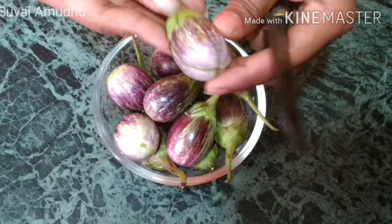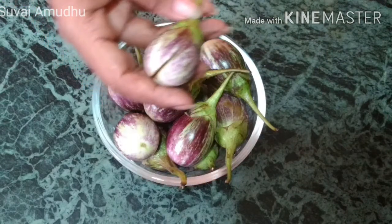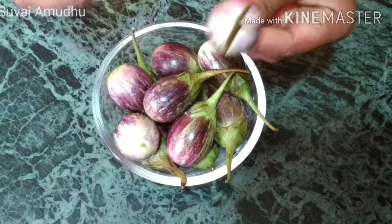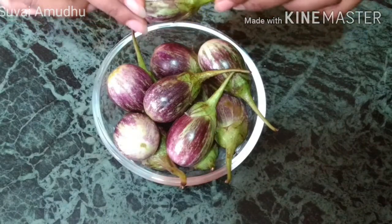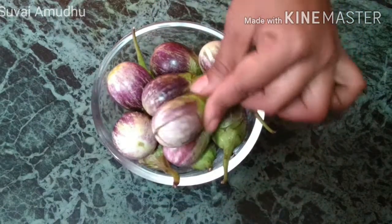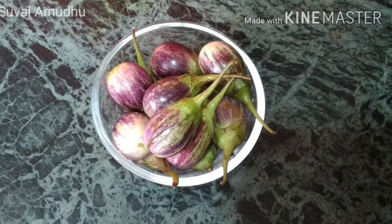Cut it all in. Cut the paste in the form. Remove the paste in the form. Now we can add until it turns golden brown. We can see how we do it.